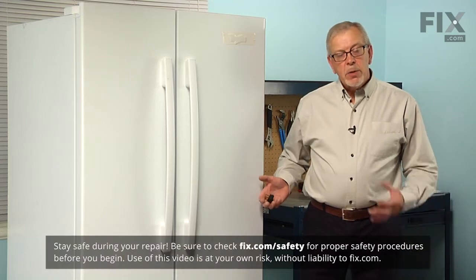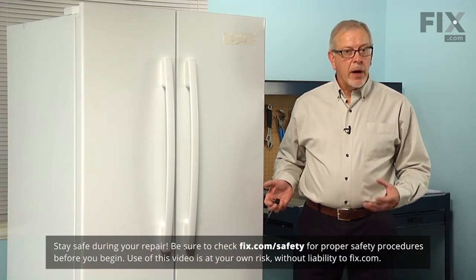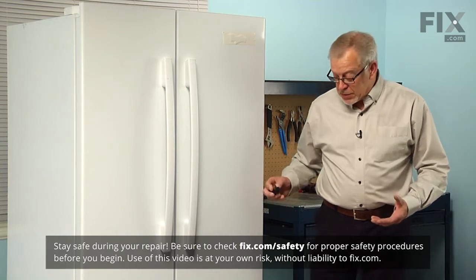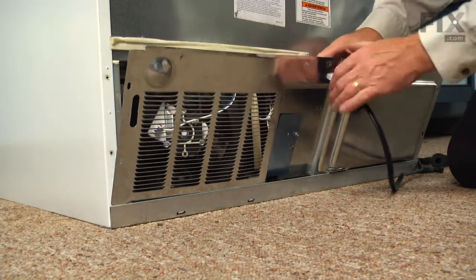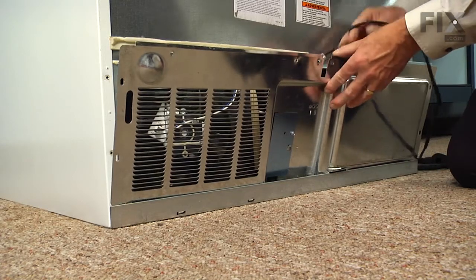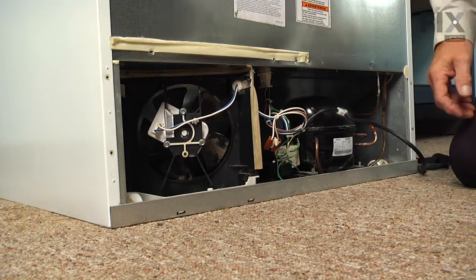Now to do this repair, we will need to pull the refrigerator far enough forward that we can access the lower access panel at the back. If it's connected to a water supply, we'll need to turn that off and disconnect it. We'll also need to disconnect the power. Once we've got your screws removed for that back panel, we can then slide the power cord through that slotted channel on there, tuck that out of the way, lift the panel off and set it aside.